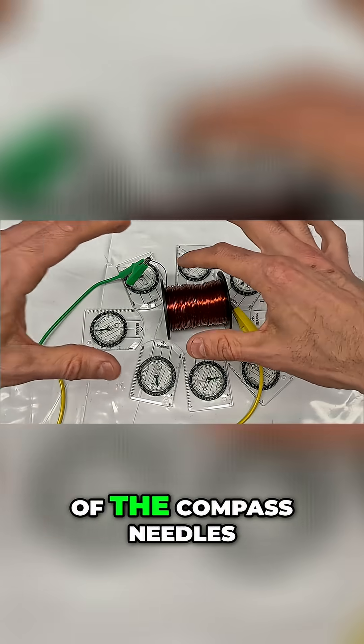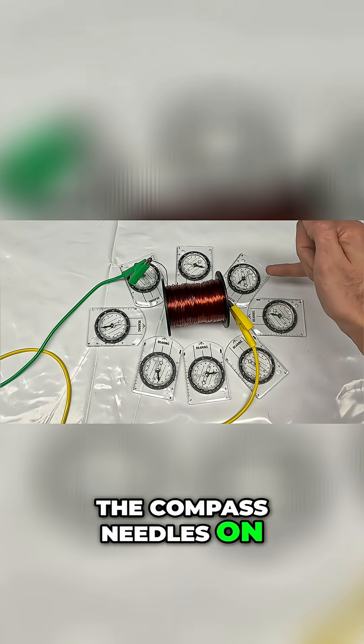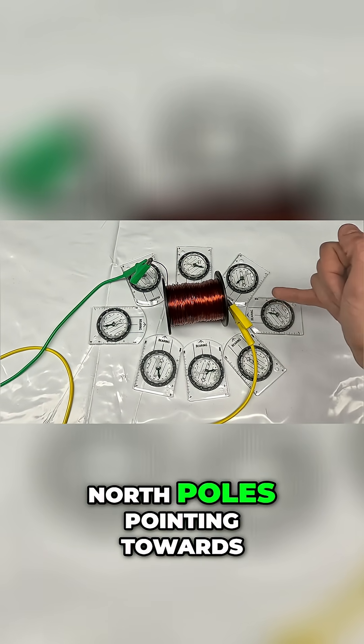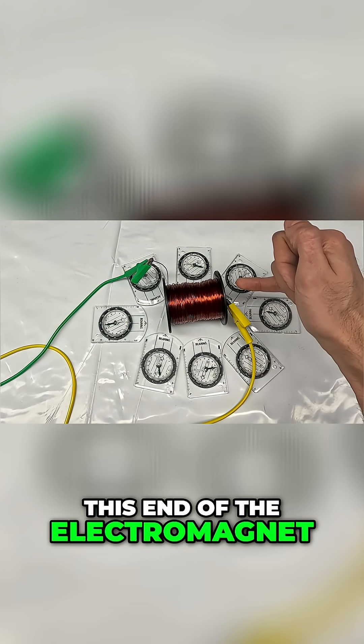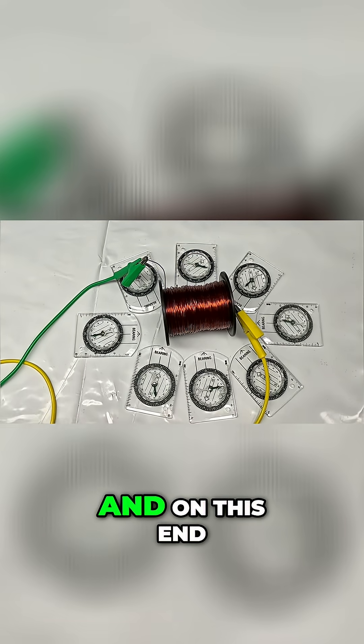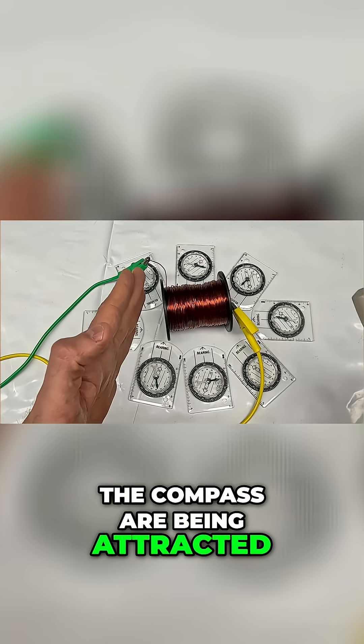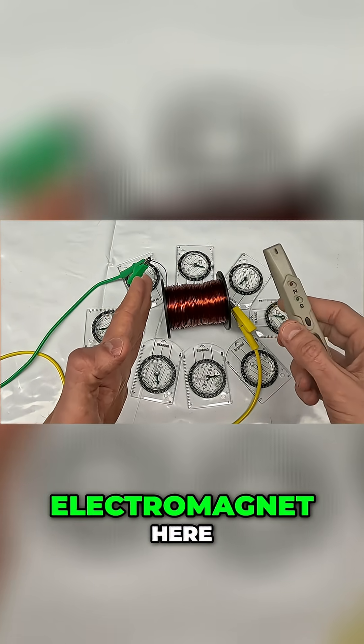You can see all of the compass needles are now being deflected. The compass needles on this end have their north poles pointing towards this end of the electromagnet, so that means we are forming a south pole here. And on this end, the south poles of the compass are being attracted, so we have got a north pole on the electromagnet here.